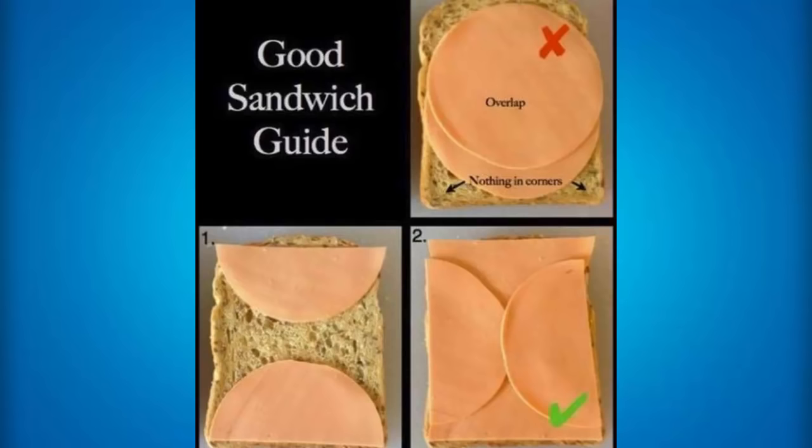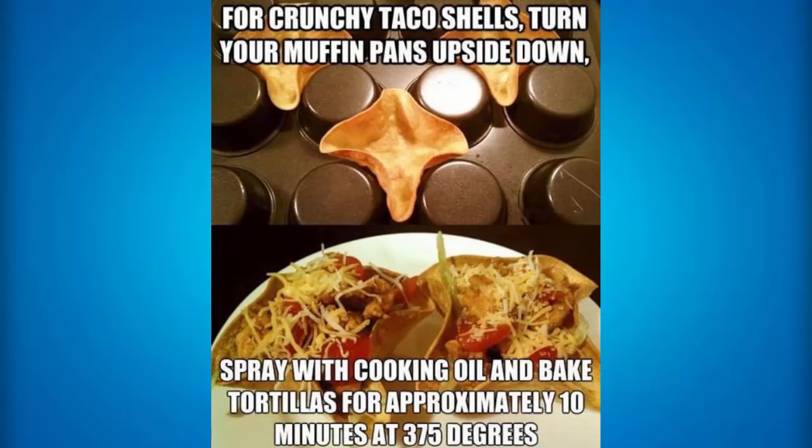If you want to create an awesome sandwich, the best way is to not overlap — so the best thing you can do is cut both pieces in half or create one square piece and then cut the other two pieces in half. Because then it doesn't overlap — if you do it the overlapping way with two circle pieces, then there will be nothing in the corners. If you want to create crunchy taco shells, then all you need to do is turn your muffin pans upside down, spray with cooking oil, and bake tortillas for approximately 10 minutes at 375 degrees, and then your taco shell will be crunchy instead of a soft taco shell.